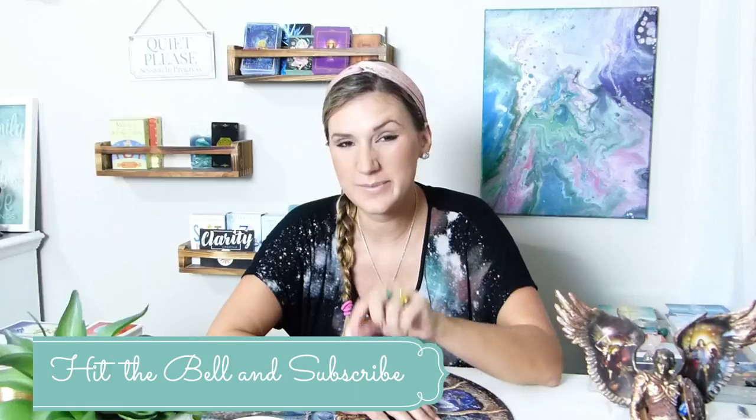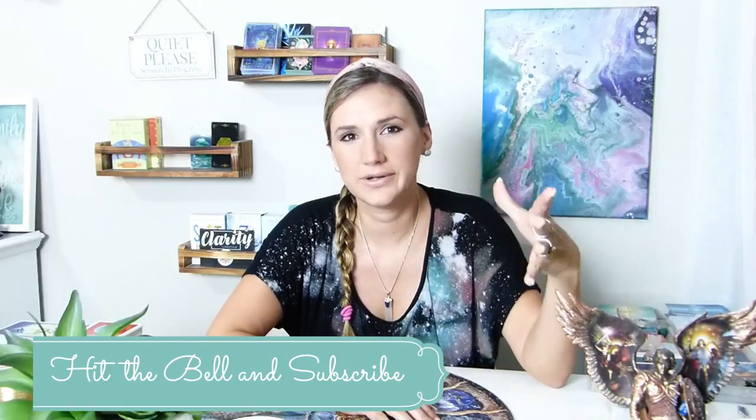That's it — how to use a pendulum 101, psychic development. Get yours today. It's super easy and helpful. Please like and subscribe and share this video. People don't understand how easy it is. Everyone is psychic and this is the baby step — a great way to enter into that realm if you haven't already. Thank you and I'll see you in the next one.